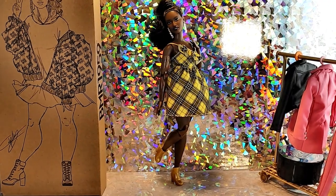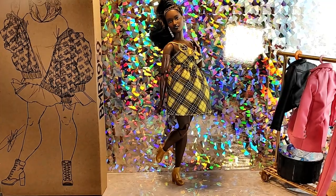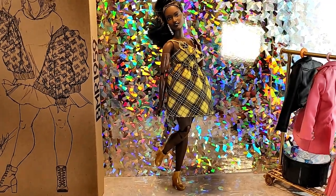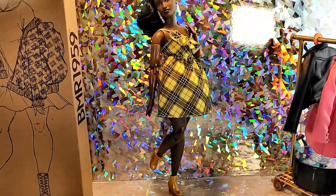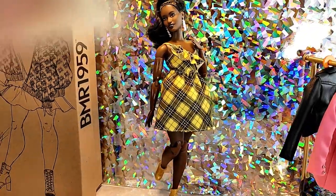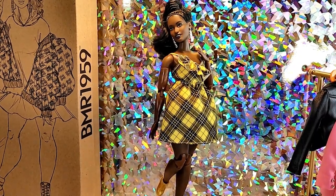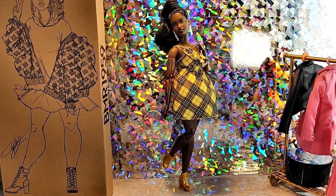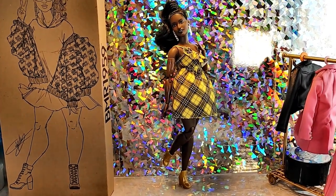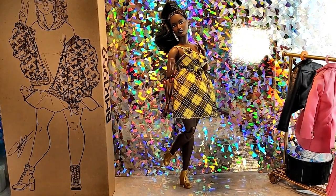I hope you enjoyed the photo shoot for this BMR 1959 doll. I had fun trying on the different clothes. Honestly I think this was my favorite outfit out of all the ones she had on — I thought it looked super cute on her. Let me know in the comments which one you liked best, but for now I'm going to keep her in this one because it's just pretty on her.